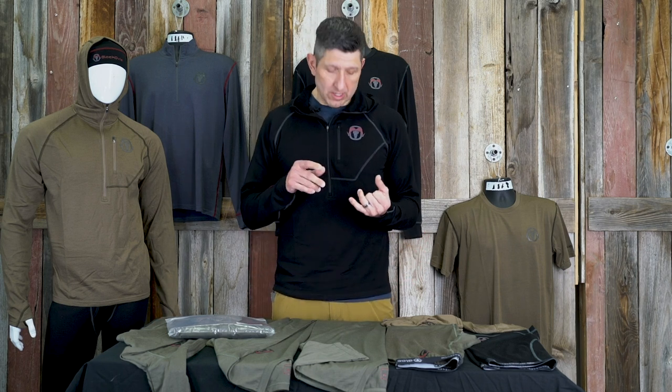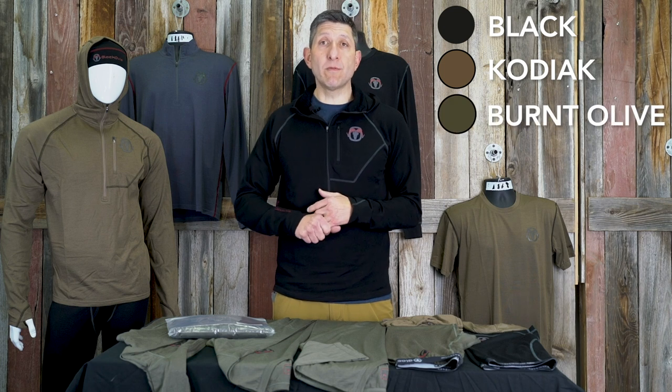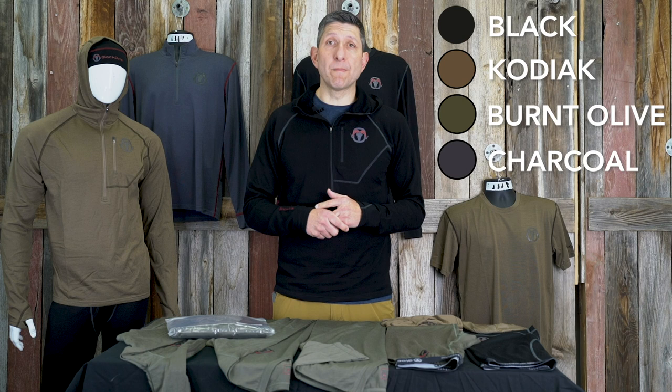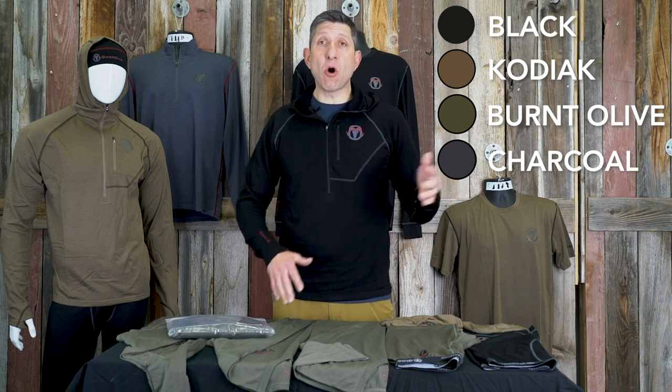In our Black Ovis Merino line we have four different colors. We have black, which I'm wearing today. We have Kodiak, which is a dark tan. We have a new color called burnt olive, which is obviously a green color, and we have charcoal. These four colors can be found across all of our line.